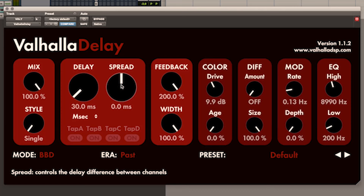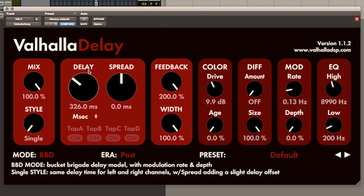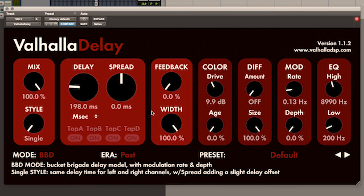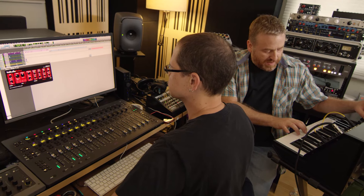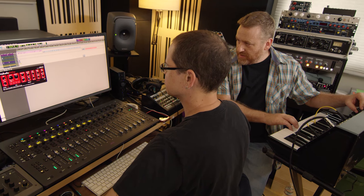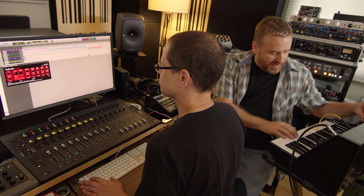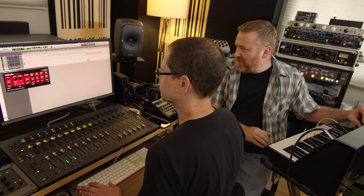Bucket Brigade is based on the bucket brigade pedals of the late 70s and early 80s — this is one of our favorite things. It's got the darkness of old bucket brigade devices and you can dial up the noisiness. This one was based on a Memory Man. A Memory Man is cool because it has some modulation.